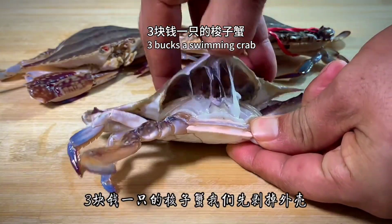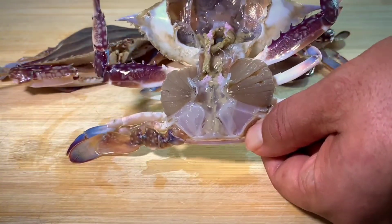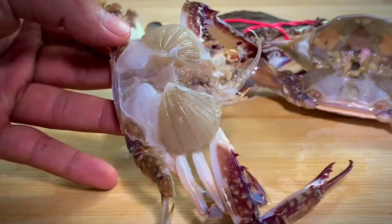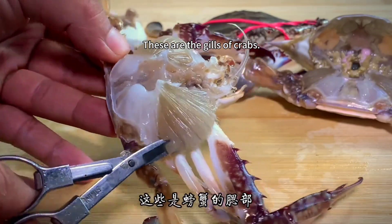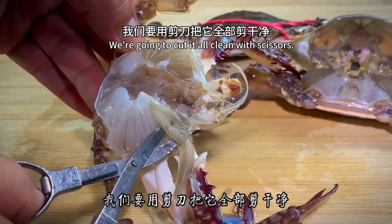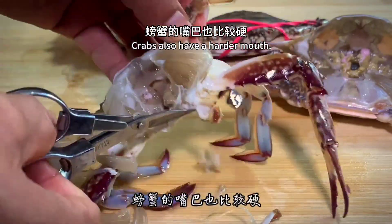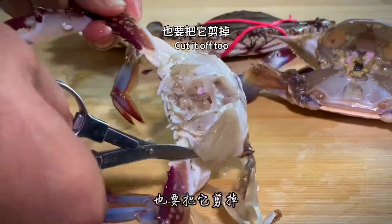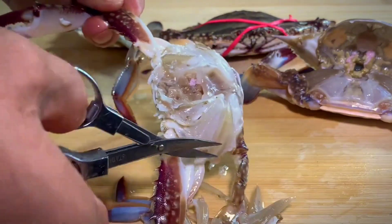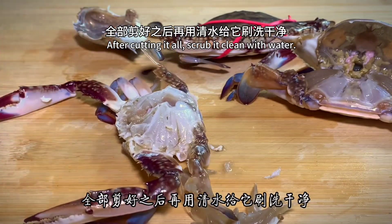Start with a swimming crab — let's peel off the shell first. These are the gills of the crab, which filter waste water and dirty stuff. We are going to cut it all clean with scissors. Crabs also have a hard mouth, so cut that off too. After cutting it all, scrub it clean with water.